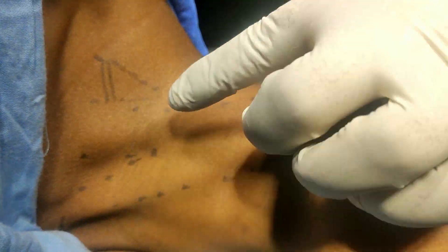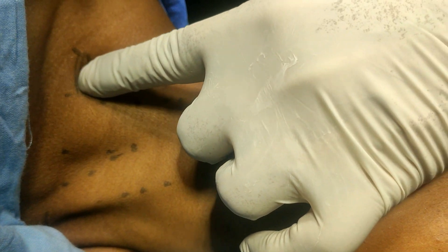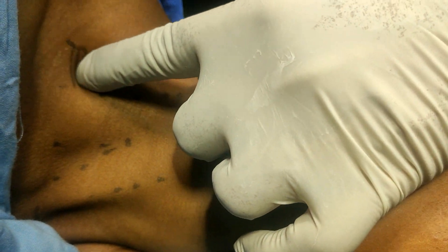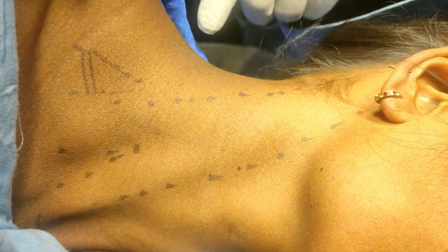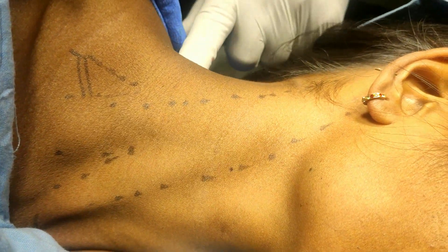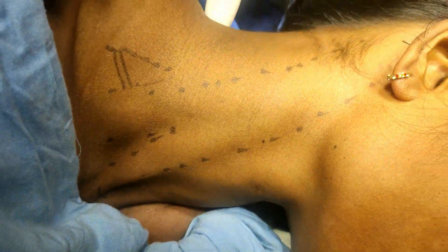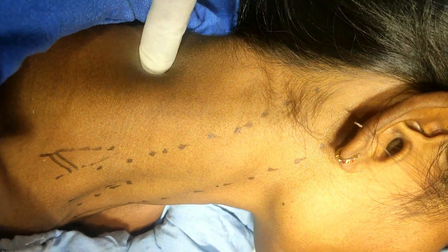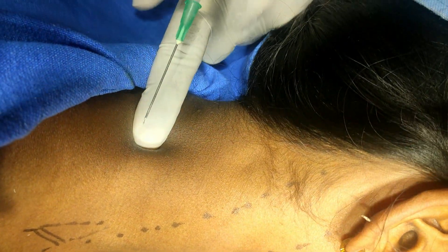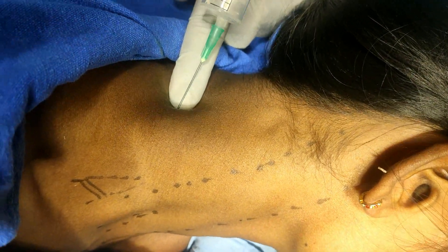Here I have marked the suprasternal notch, sternocleidomastoid, and this is the scalenus anticus, here is scalenus medius, and this is the interscalene triangle. If I roll the tip of my finger, I can feel the inferior belly of the omohyoid. This double black line indicates the inferior belly of omohyoid. Posteriorly, this is the levator scapulae and here the trapezius — a triangle between the levator scapulae and trapezius.